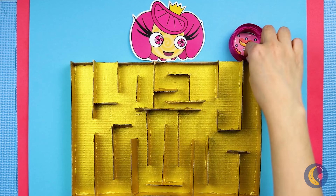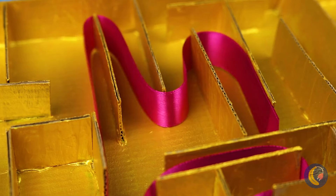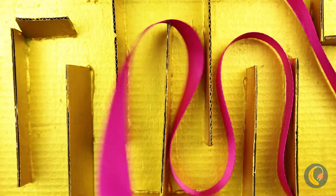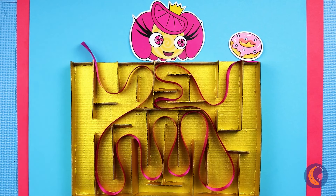Next up, take Princess Lulilalu's pink ribbon. We need to run it through this labyrinth — just hope the ribbon's long enough. Oh hey, we're on the other side. Yes, we rescued the princess!